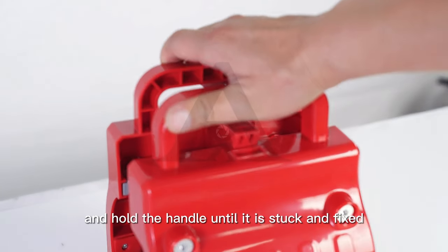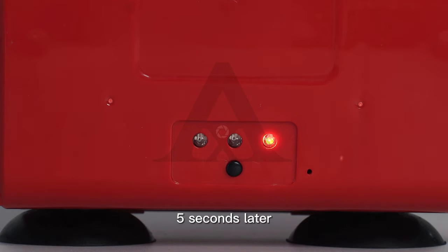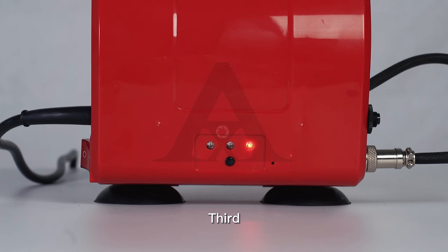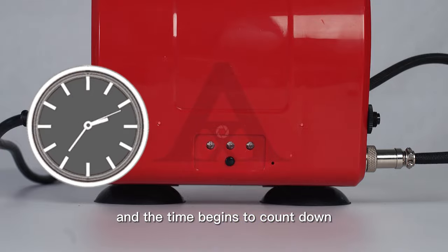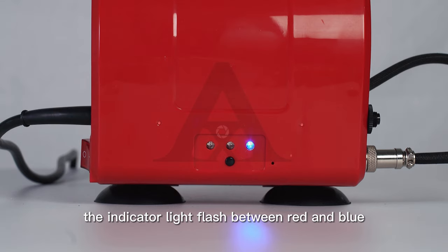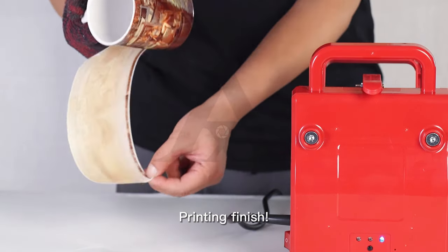When the temperature rises to the set temperature, the indicator light displays blue and will flash, and the countdown begins. After the countdown is completed, the indicator light flashes between red and blue. Take out the mug and remove the transfer paper. Printing is finished.